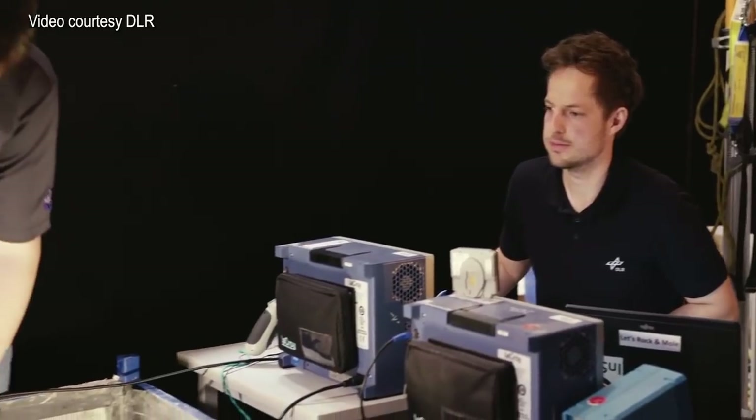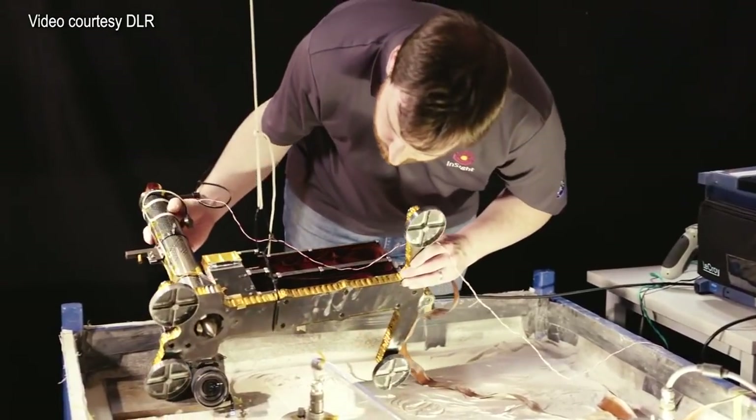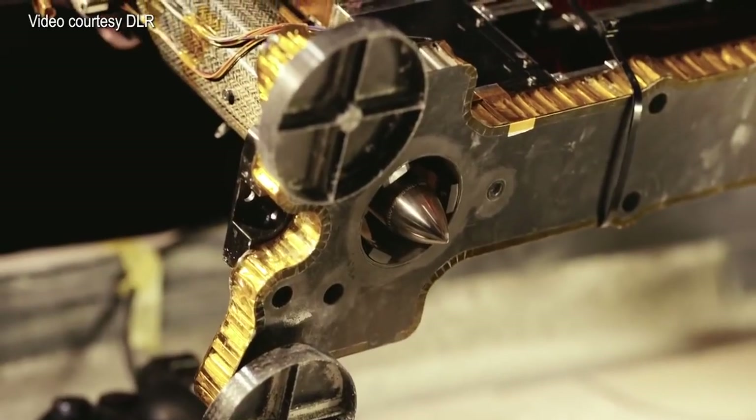It could be the case that the mole has encountered an external obstruction like a rock. But another possibility is that the soil at InSight is providing us less friction than we expected, and the mole needs friction to make forward progress. JPL working along with DLR, the German space agency who provided the mole, have been trying to understand what the problem is and come up with a plan of action.